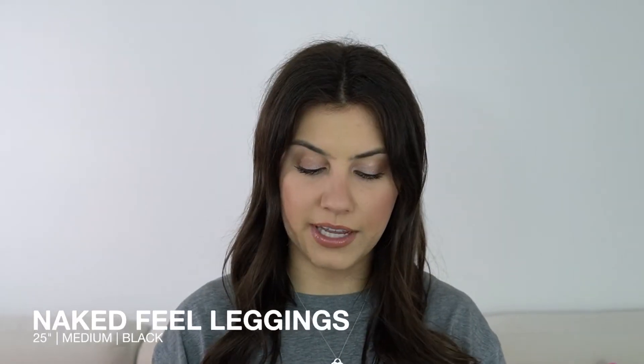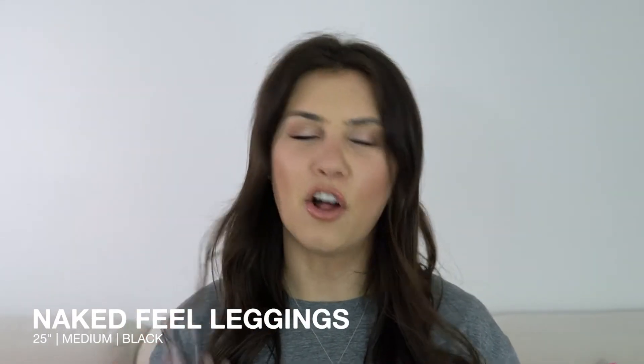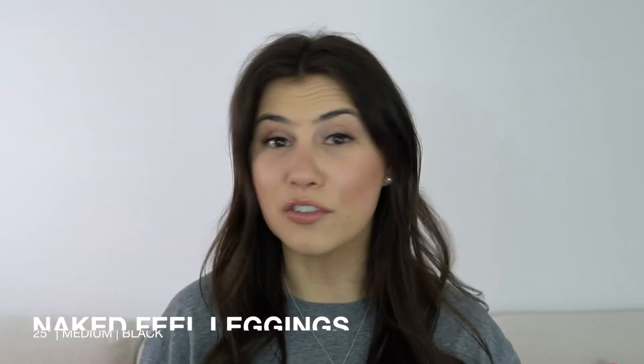So we're going to tackle leggings first. I picked up three different pairs: the Air Feel, the Butter Lux, and the Naked Feel. The Naked Feel is probably one of their first launch leggings from years ago, then they did the Air Feeling, and their most newest one is the Butter Lux collection. They also have sports bras and shorts in that fabric. The first things I'm going to go over are the Naked Feel leggings in the 25-inch inseam in the color black. I got all three pairs of leggings in black because it's my most worn color.